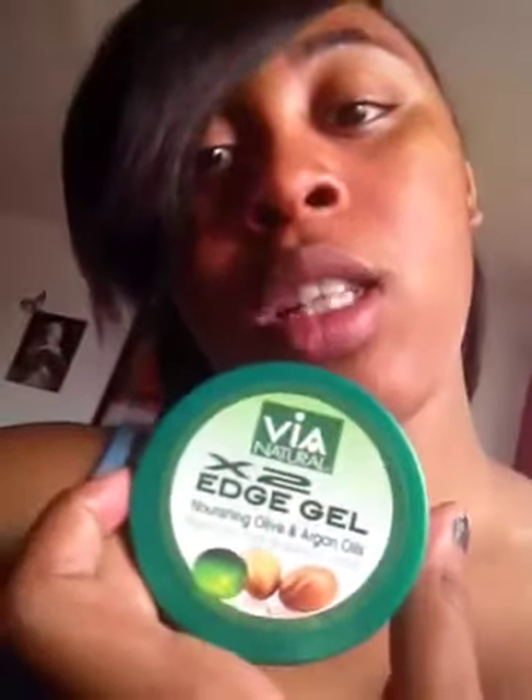On this side I did the same thing. I used this edge gel — it's $5 at your local beauty supply. Held it down, got the comb, and put the lines in.